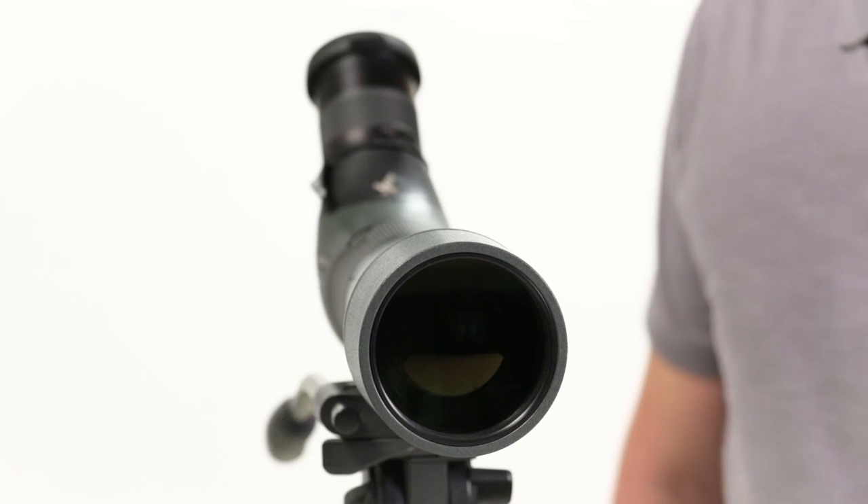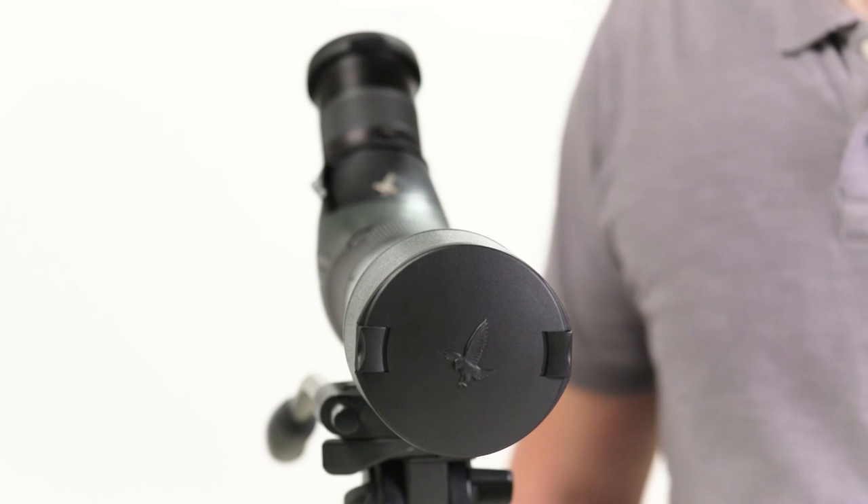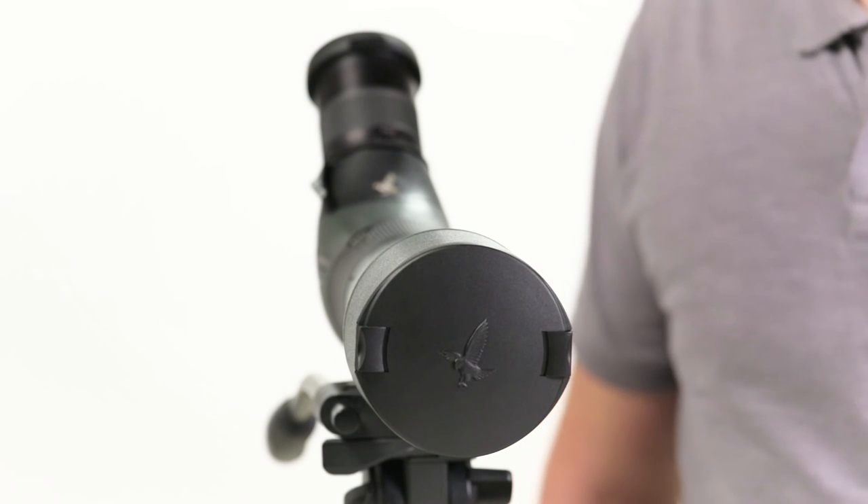The Swarovski ATS scope comes with lens covers for both ends and Swarovski's limited lifetime warranty. All other accessories are sold separately.